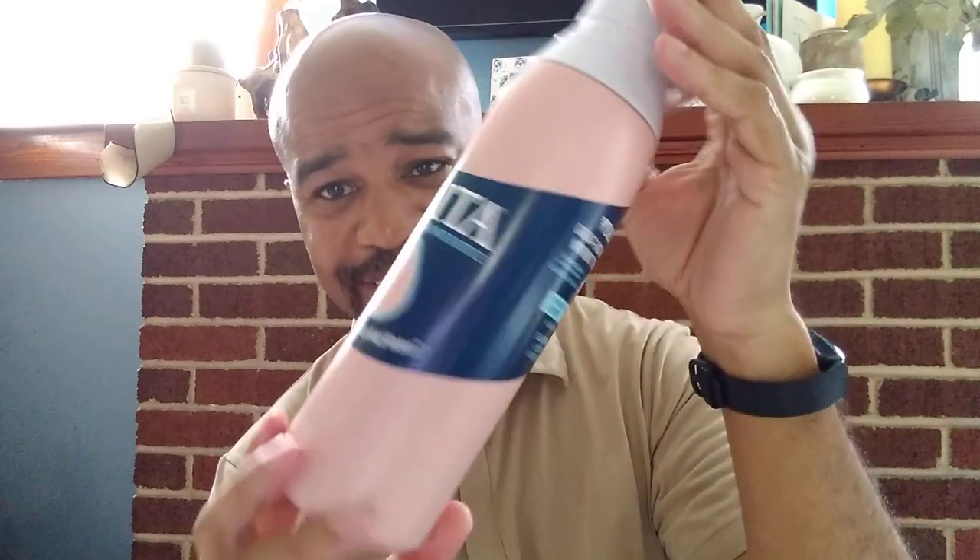We are really big on filtered water — that's pretty much what we drink in this house. This one is actually new, so this is a little bit of an unboxing.